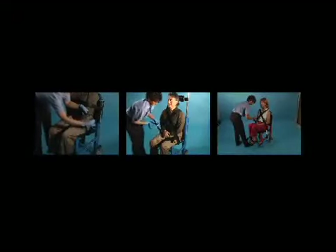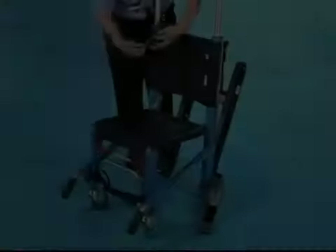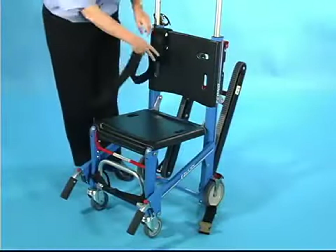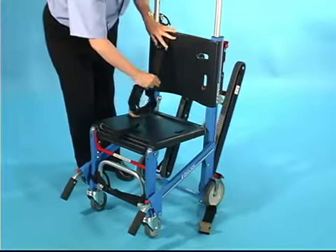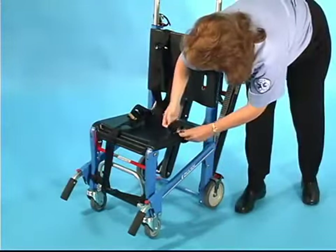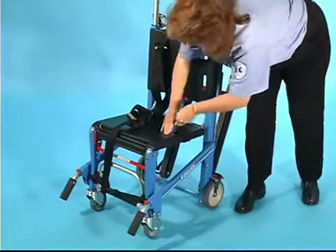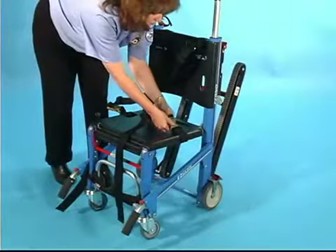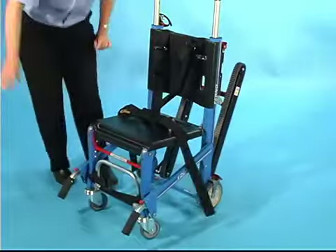The quick clip system uses integrated shoulder and lap restraints. The shoulder lap strap of the restraint is attached through a horizontal slot on the backrest panel of the chair, and the connector strap of the restraint is attached through the seat panel slot on the opposite side of the chair. Repeat this procedure with the opposite half of the restraint, attaching the straps to the opposite side of the chair.